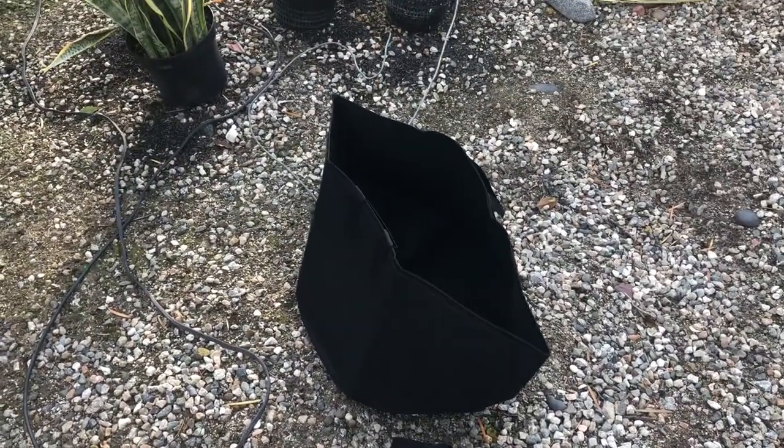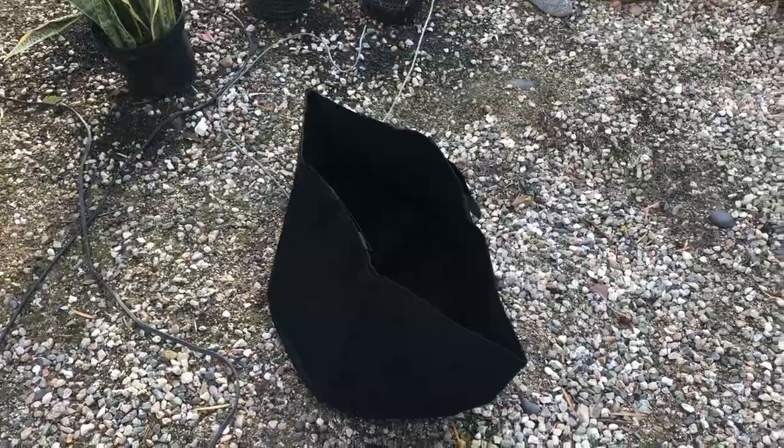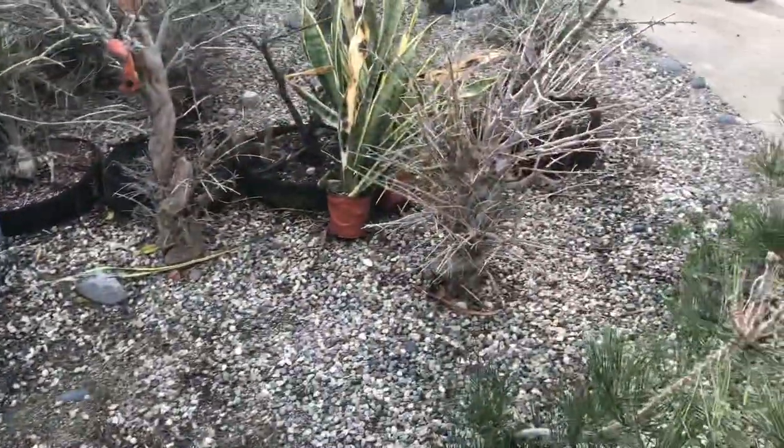I've got a couple of root bags and I'm gonna be putting these trees in them. I love them because the roots don't wrap — they hit the edge of the bag and they stop growing. So we're gonna dig these out, clean them up, cut them back, and get them in the bag.